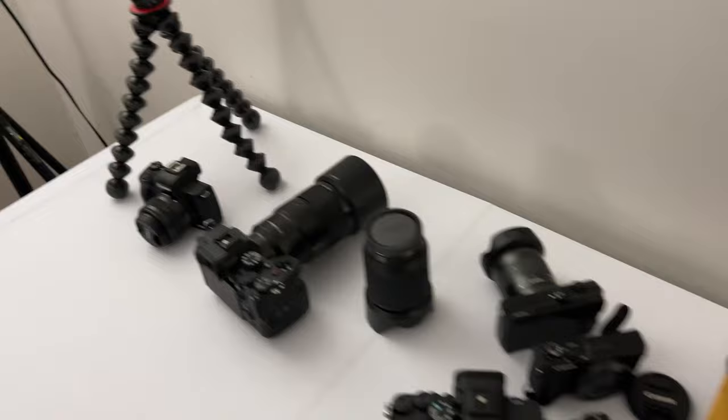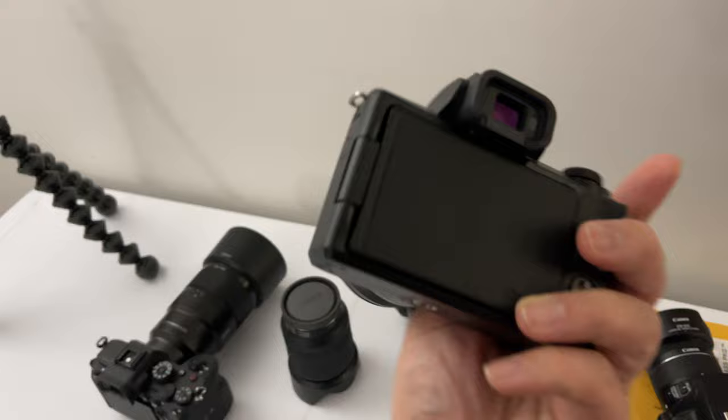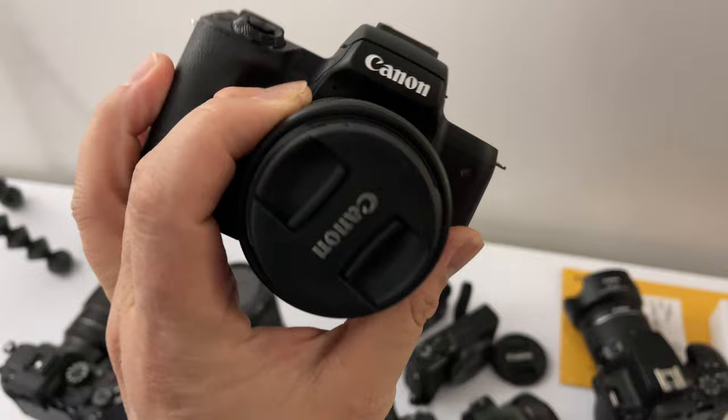Moving on to the channel favorite: the Canon M50. This is solid. Love this camera. The Canon M50 definitely started off this channel and made me meet a lot of you guys and girls. This is the Canon M50 Mark II — I don't have a Canon M50 Mark I anymore; my brother bought that one. Videos are still coming out on the M50 Mark II.